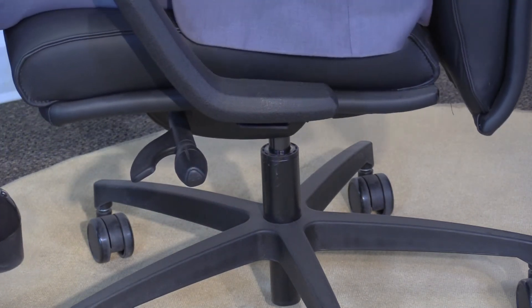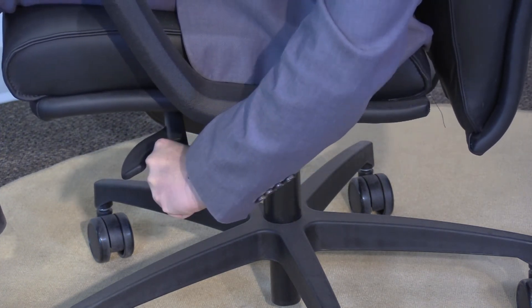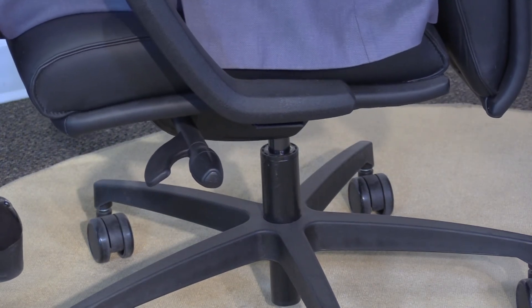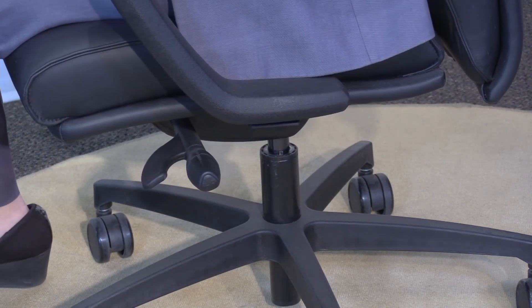Now you'll see the back moves again. Find your most comfortable position, rotate back, and it will lock in the closest position to where you're comfortable. Again, to unlock, just roll towards the front of the chair. That's your 9c synchro control with side tension adjustment.